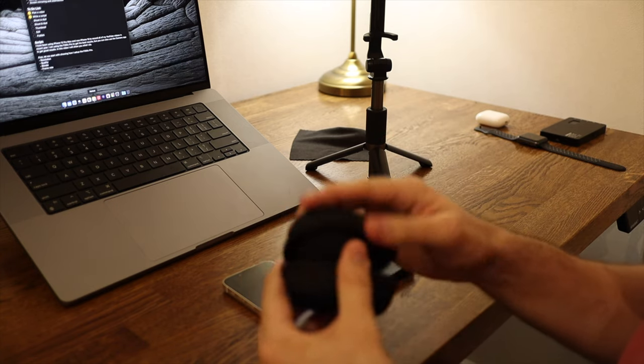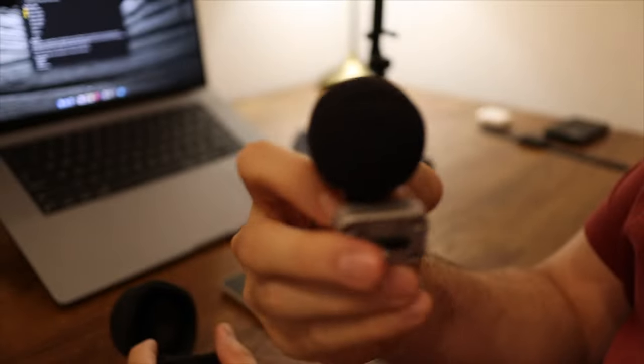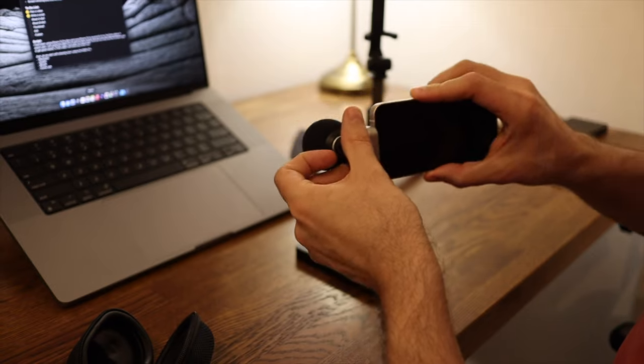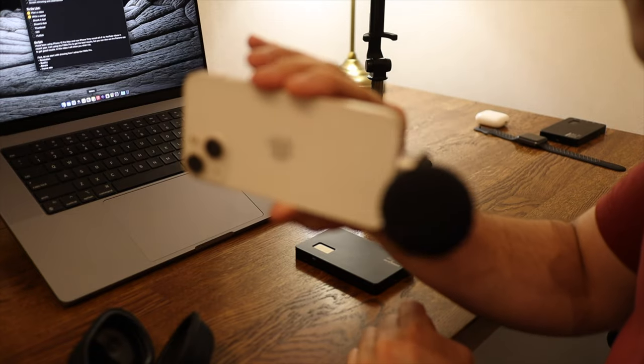I will be using the Shure MV88 external microphone with a Lightning port. This is optional — even without it you will get pretty good audio from the built-in microphones.